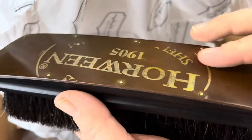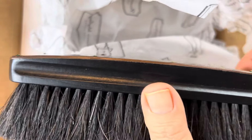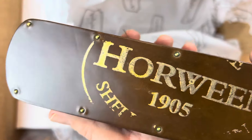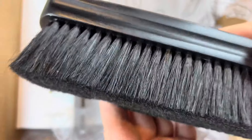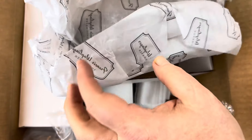We have shoe brushes that have a shell cordovan handle. These are made by Solgarb, and I know Francis is selling them. Really very cool piece of leather on here, very good to feel, very nice thickness to the brush. And I got a full set.